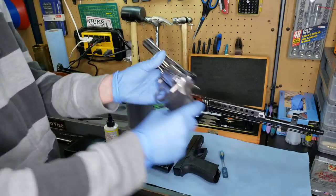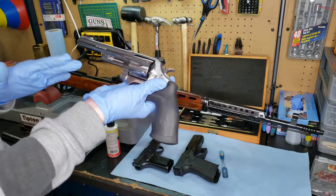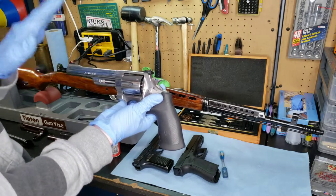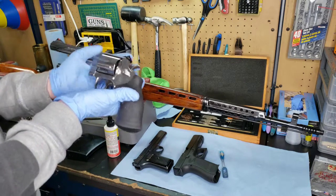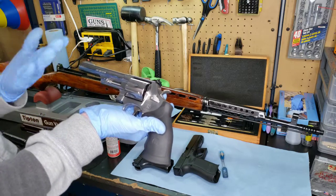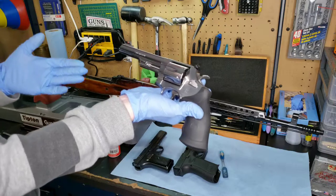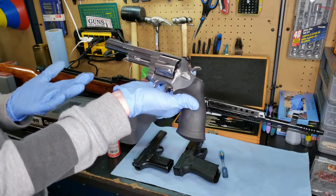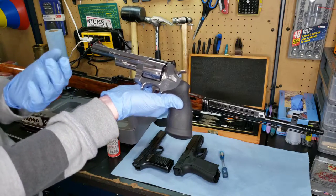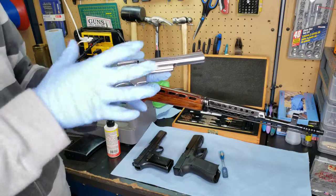This is my Smith & Wesson 629. Being stainless, I touched on this earlier — it is more resilient as far as corrosion goes. However, I still keep a light coating of oil on here. Depending on the finish on your firearm, especially with revolvers, you get nickel, stainless, blued — you name it. I still keep light oil on here, but I'm going to actually wipe off a little bit more than I would with my other firearms on the stainless, just because I like that mirror finish. When you have oil on there — go put oil on your mirror and see how clear it is — so it's a fine line. I keep a light coat but wipe off more than with the other guns.